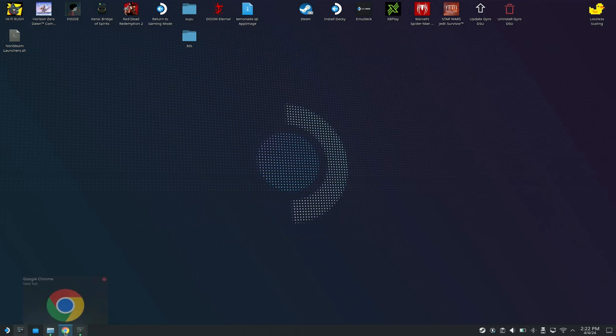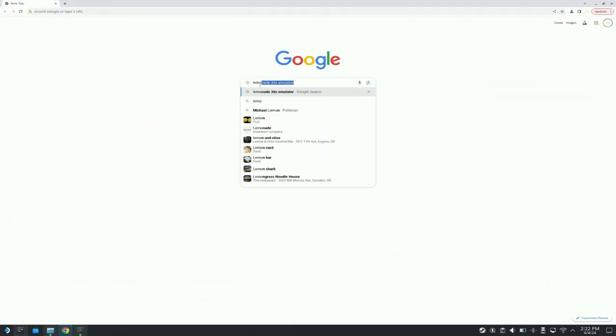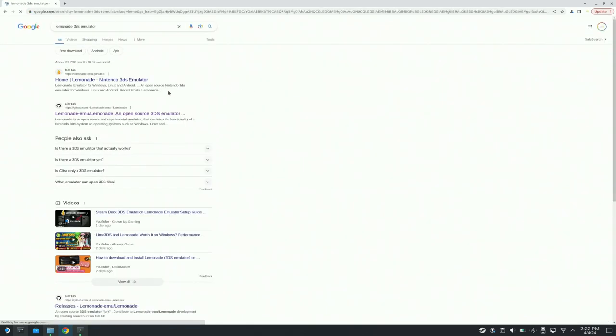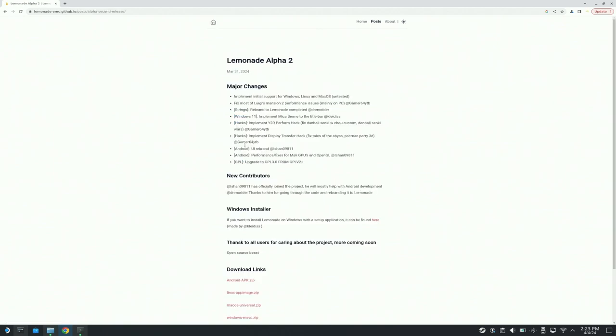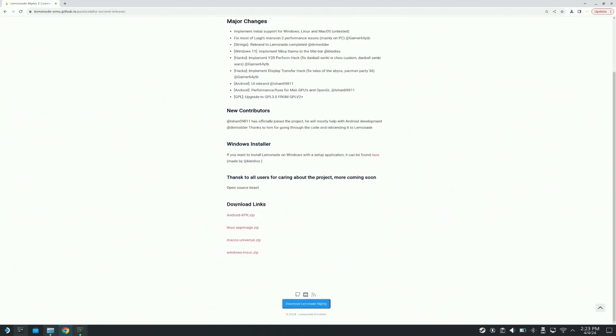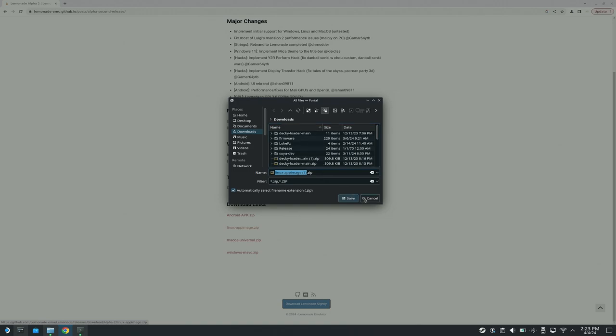To get started you're going to need to download this from GitHub, so open up a browser — we're going to open up Chrome here. Search 'Lemonade 3DS emulator', hit enter, and you'll see the GitHub page. Click on that, click Alpha 2, scroll down, and make sure to download the Linux AppImage. Pick a place to install it — I have mine in my Downloads folder.